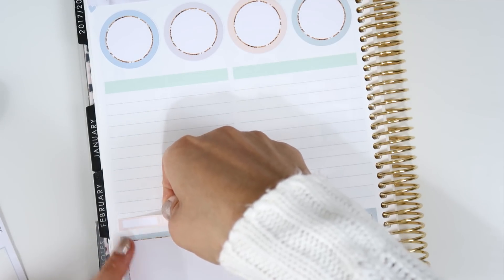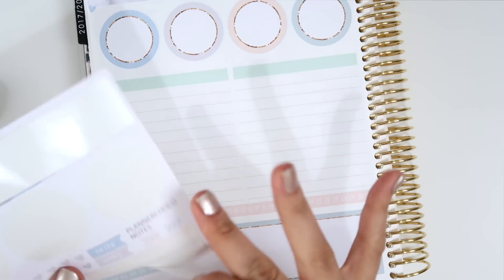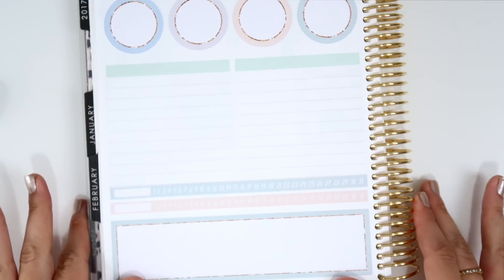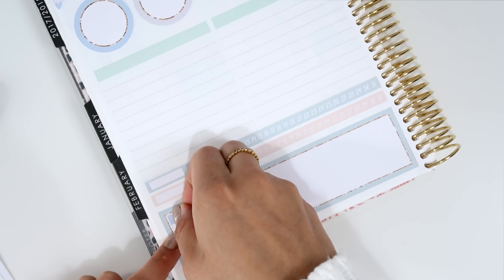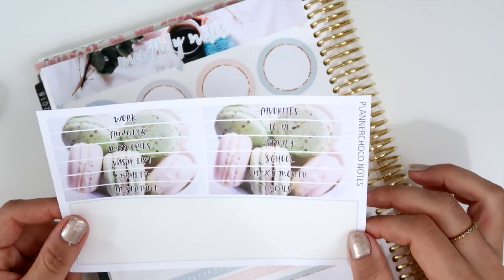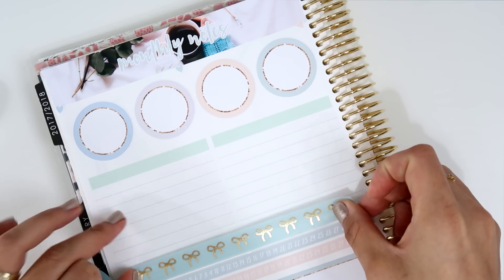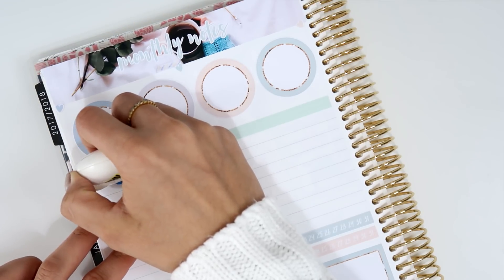I'll add these two habit trackers — one here and the other green one on top. Then I'll add the flag that says 'Notes' to write some things that happen in the month that I want to remember. I also want to include the Simply Gilded washi somewhere — maybe I can put it in here, so I want to white out this area first.